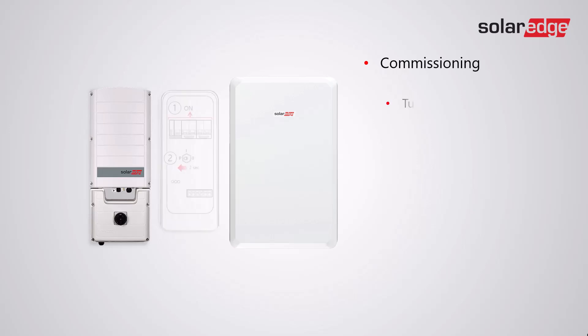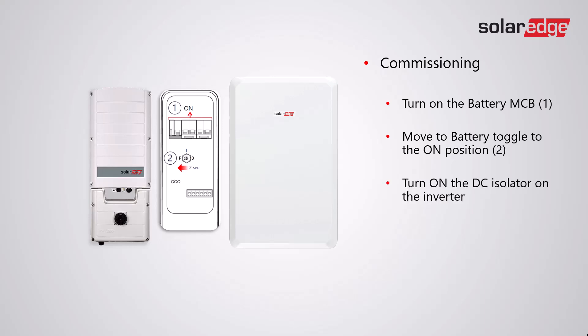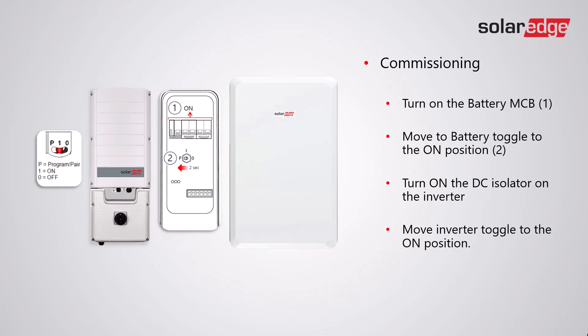For commissioning, turn on the battery MCB, move the battery toggle to the on position, turn on the DC isolator on the inverter, move the inverter toggle to the on position, then switch on the AC to the inverter.